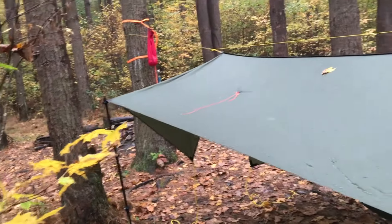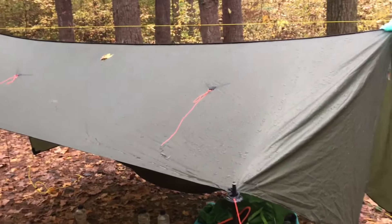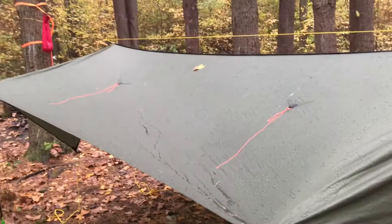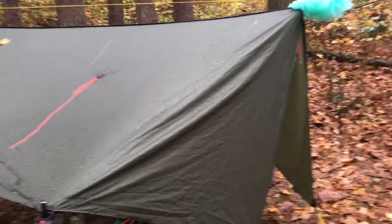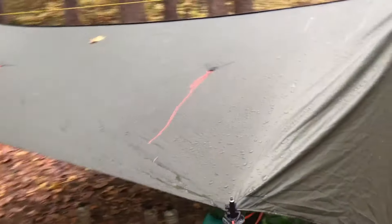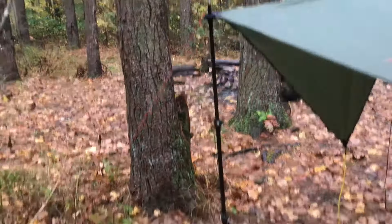Here's my setup. Starting off with the tarp — this is a War Bonnet Superfly and this thing is awesome. As you can see, it's raining. It's been raining all afternoon, about 40 degrees out, and this thing is doing a great job. I love it. I haven't set it up in force mode.